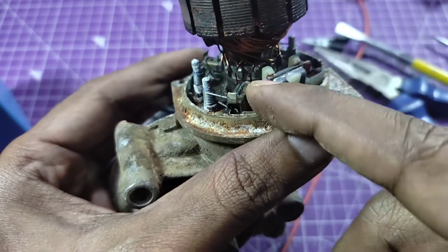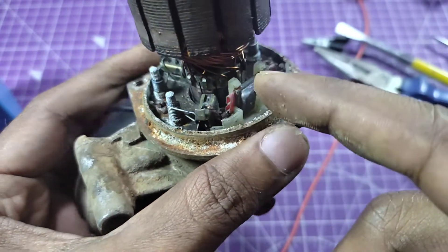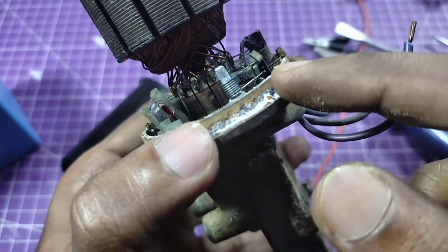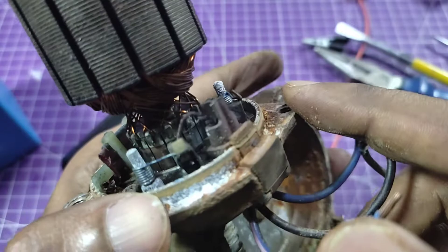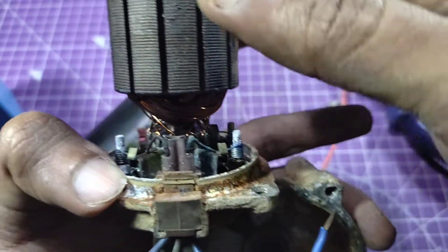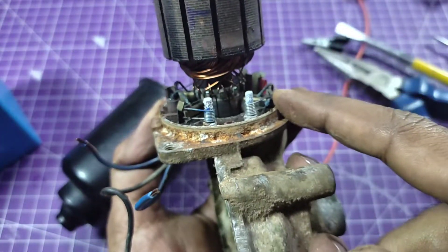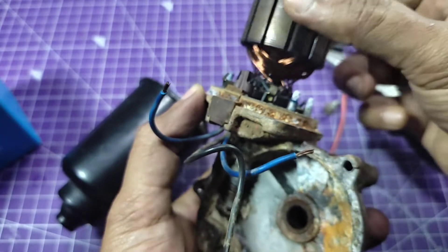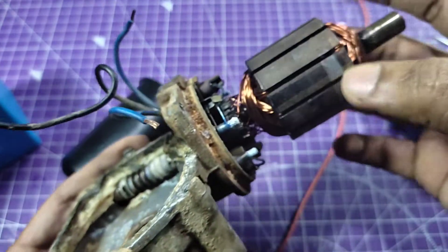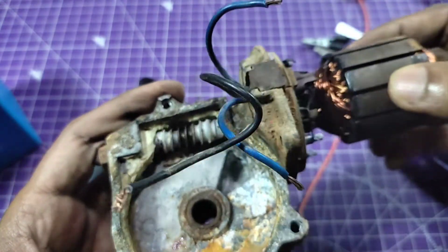Here is one carbon brush — it was not burned, but it lay in water for many days so it is corroded. You can see the same condition on another brush. There are three brushes total — one, two, and three. The armature is good and the gearbox gears are also not broken.